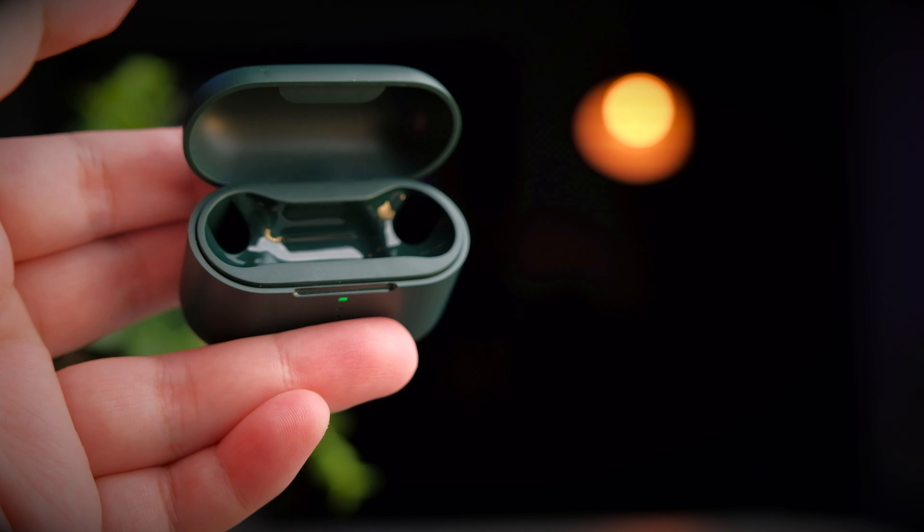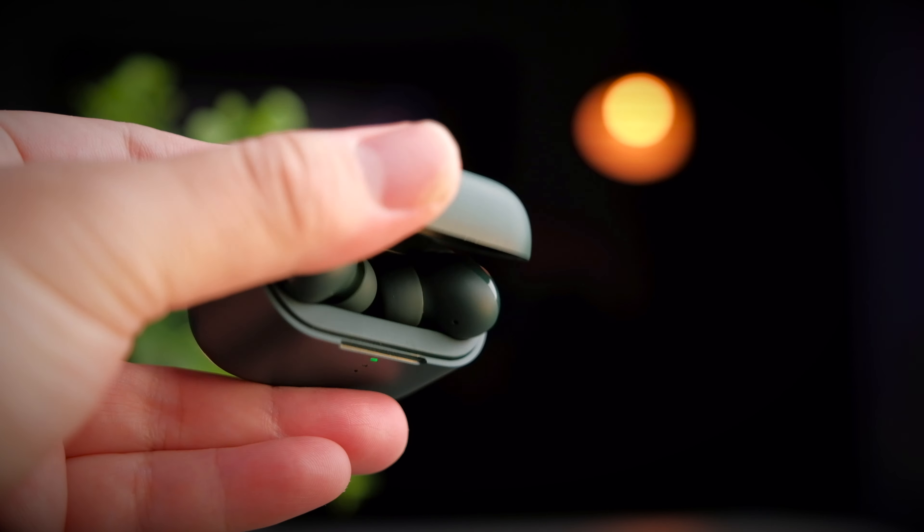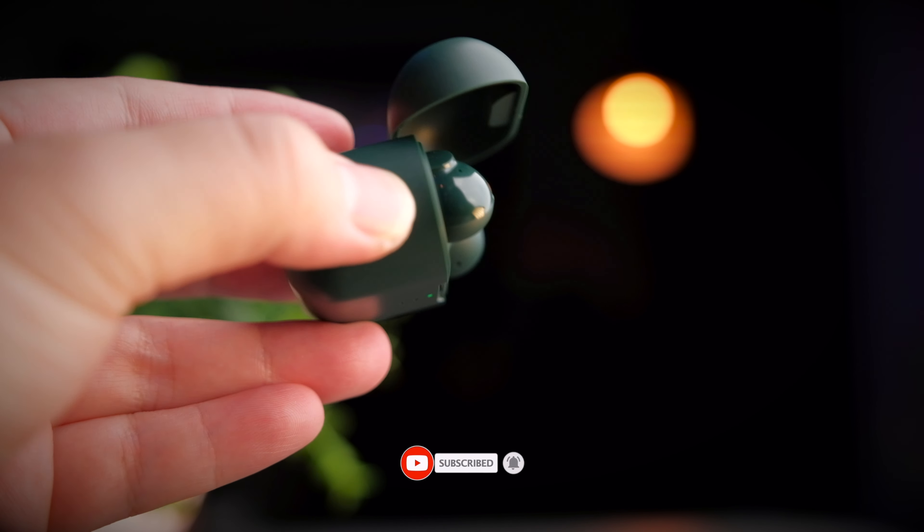In terms of call quality, the T10 performs really well in both quiet and noisy environments, doing a great job suppressing ambient sound and letting your voice through clearly. Let's take a listen to the call quality test. This is the QCY T10 call quality in a relatively good environment. A simulated background noise is then introduced to show the noise suppression performance. Let me know what you think of the call quality in the comment section below.